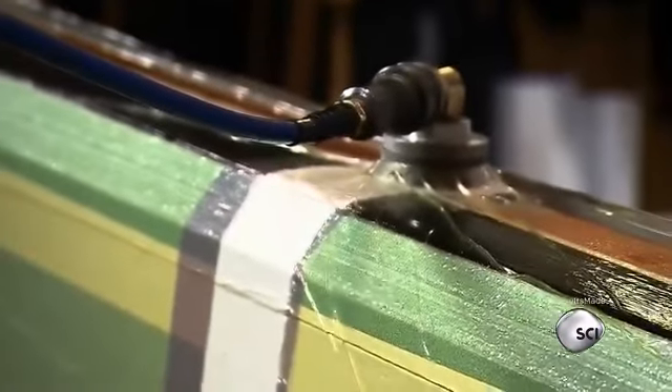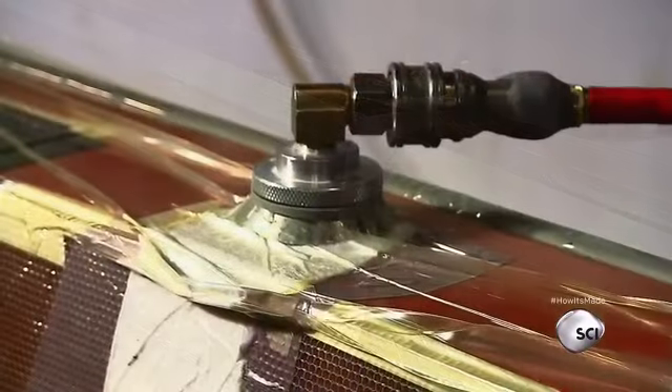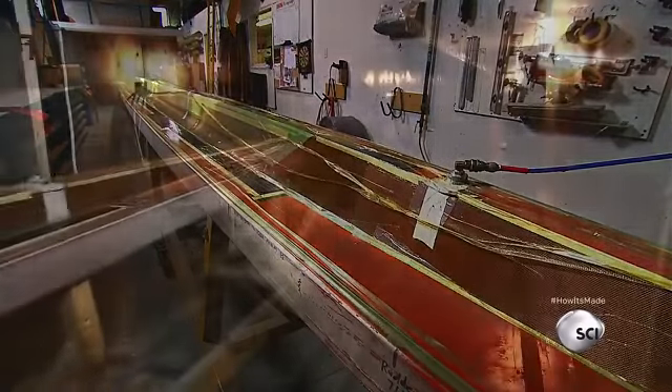Next, the entire boat is wrapped in breather cloth and a plastic bag so that the air can be vacuumed from between the layers. The breather cloth is a permeable layer that prevents the plastic from sticking to the mold and creating air pockets.